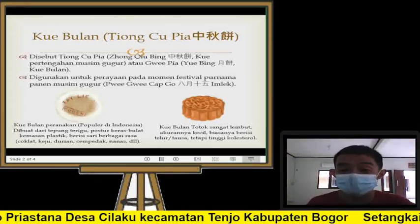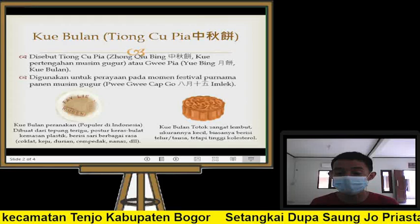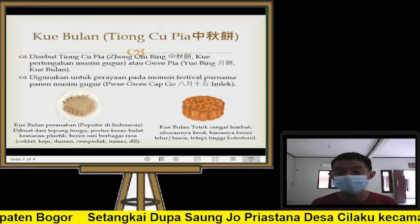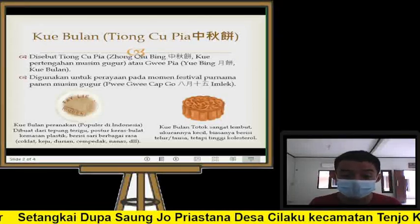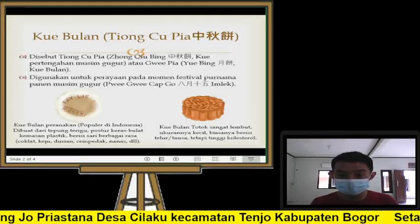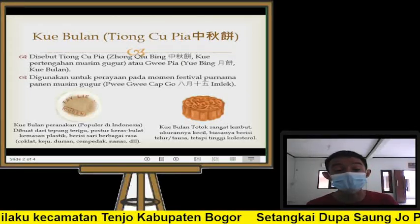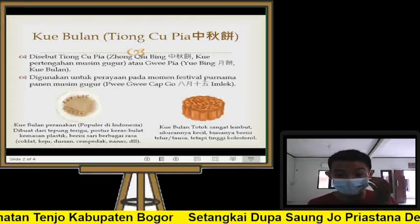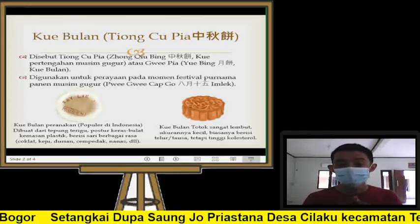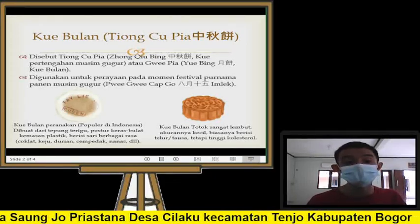Ada lagi kue bulan model lokal, yang punya keperanakan. Kue bulan ini sebenarnya asalnya juga dari orang Hokkien, tapi ini adalah kreasi kaum peranakan dan populer di Indonesia. Kaum peranakan yang kita sebut sebagai kaum Baba-Nyonya membuat kue bulan yang sesuai dengan kearifan lokalnya. Dibuat benar-benar mirip bulan, dari tepung terigu, posturnya sedikit agak keras dan bulat, biasanya dikemas plastik. Berisi berbagai rasa: coklat, keju, durian, cempedak, nanas, dan lain-lain — rasa-rasa pasta yang memang terdapat di Indonesia.